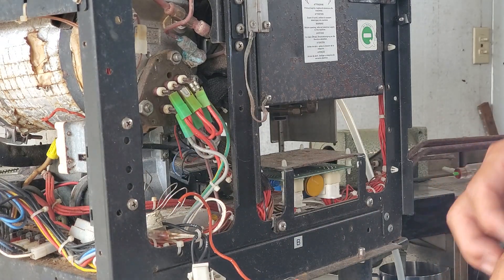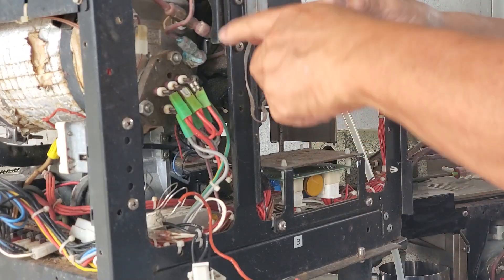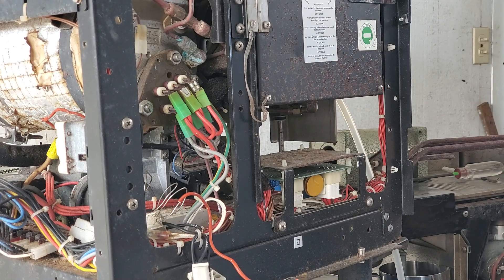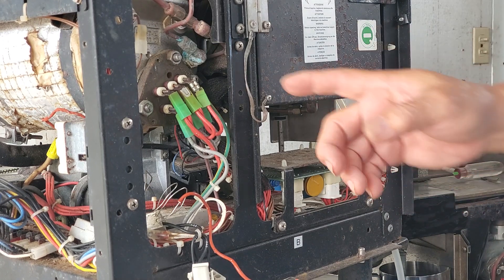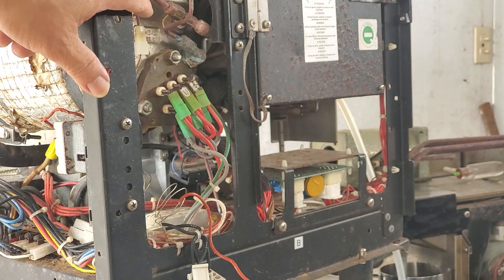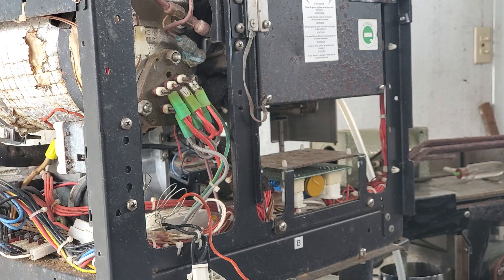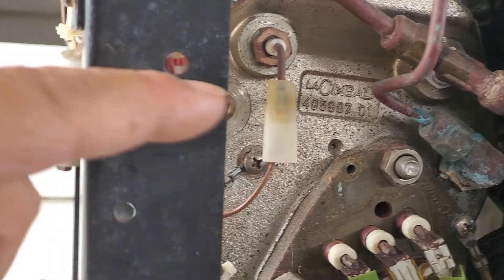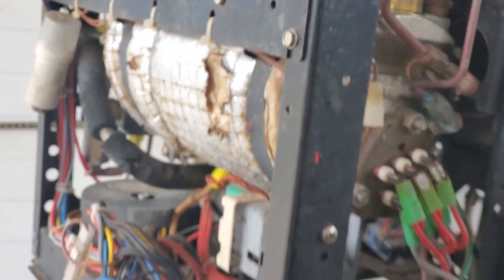The relay turns on the electronic switch and turns the heater on and off. What controls the heat in all cases — including the Junior — is the water level probe, which you can see at the very top of the tank. The water has to fill all the way up to that probe before the switch turns on and activates the heater.